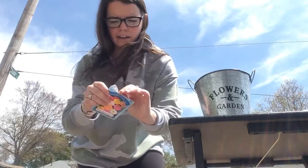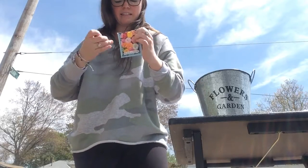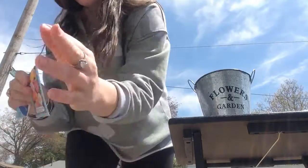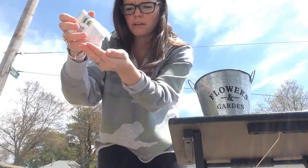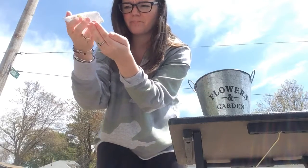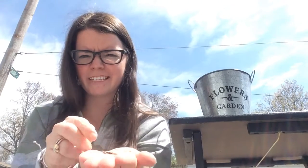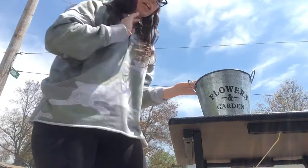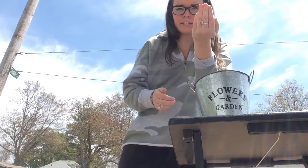So we're going to open up the packet and I'll show you what the seeds look like because they're so little. Pour them into my hand. Look how little the seeds are. They're really small — small seeds. So now what I'm going to do is I'm going to put a little hole in our soil and I'm going to put our seeds in.